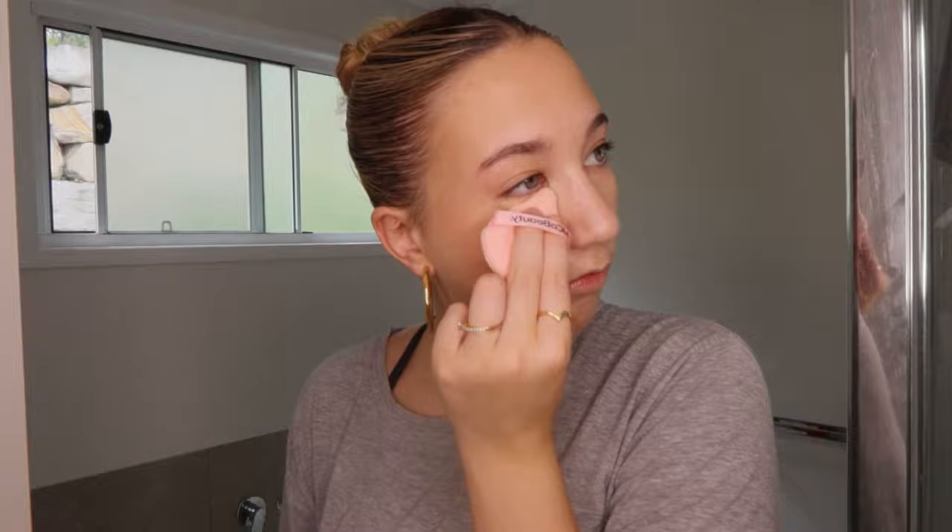Blush! I'm using my all-time favorite Rare Beauty in shade Happy. Shout out to blondes with blue eyes — this is your shade, argue with the wall. I'm going to put tiny, tiny dots because a little goes a long way with this blush and it's really easy to overdo it, so just be careful. Blending with my beauty blender. Then using the Emco Beauty Silky Smooth Bronzer, I'm just going to lightly go around the perimeter of my face and bronze it up a little more.